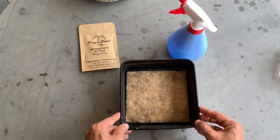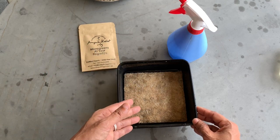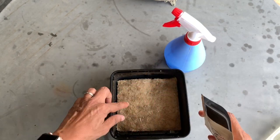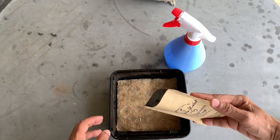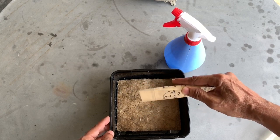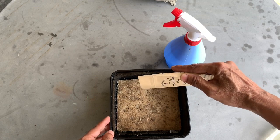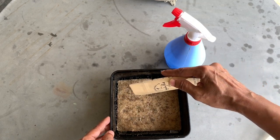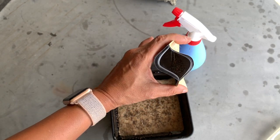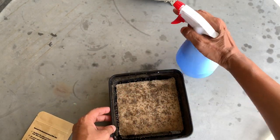Now that your hemp mat is soaked and ready for sowing, all you need to do is take your seeds from the seed pack and pour them onto the mat. I'm going to take my arugula seeds and sow them onto the mat. It takes a bit of practice, but once you get the hang of it, just start sowing until you have a nice big blanket of seeds across the mat. As you can see, I still have enough seeds left to sow about another three times.